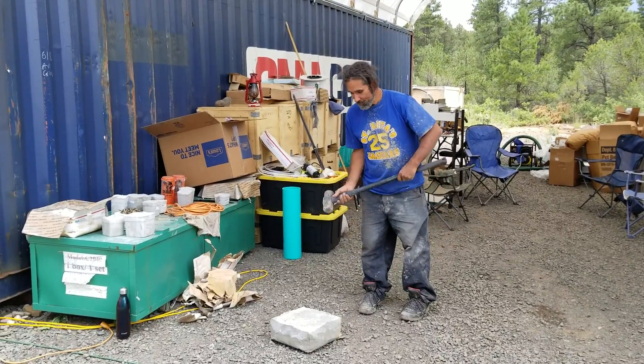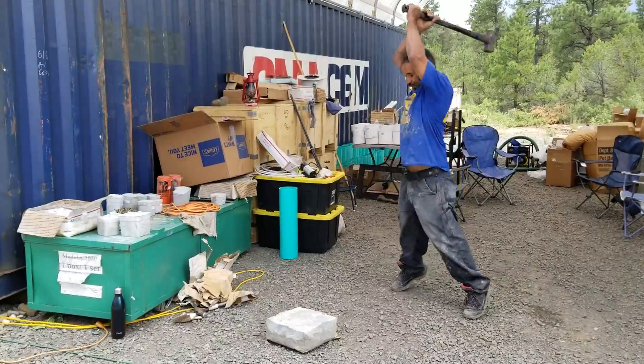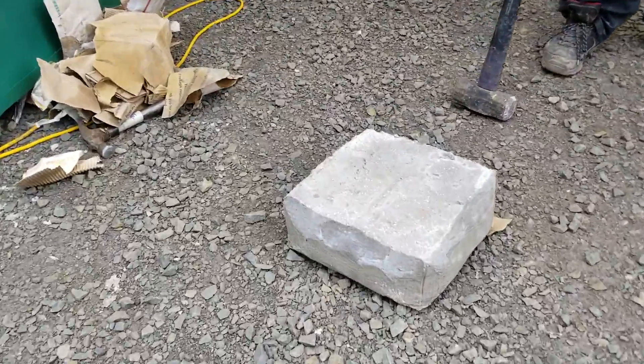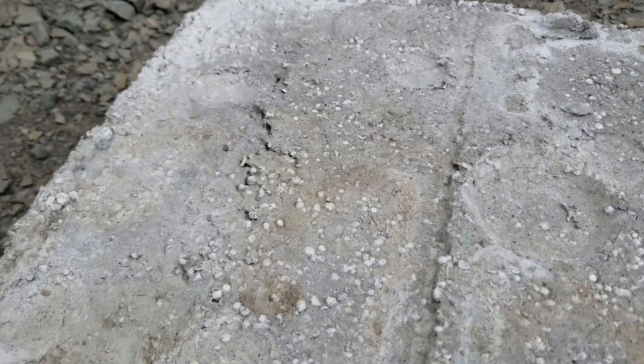I'm going to hit it again and see what happens. I'm telling you people, I swung as hard as I could just now. You felt the ground shake? Yeah.